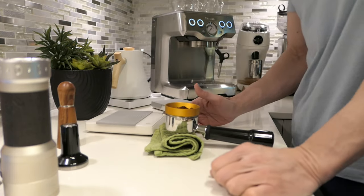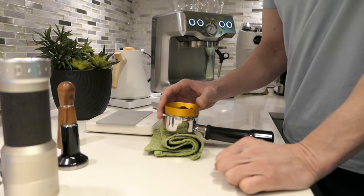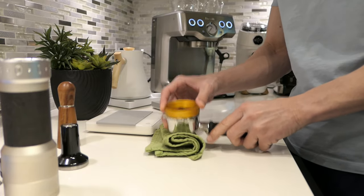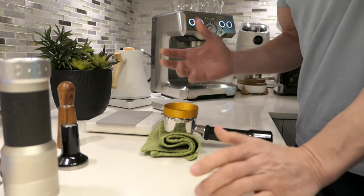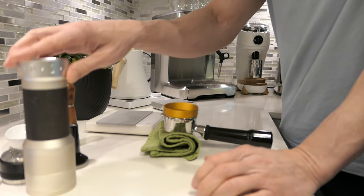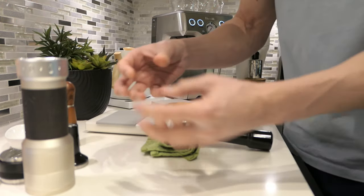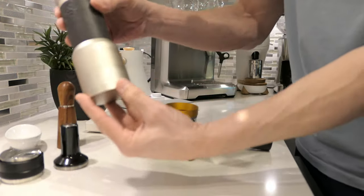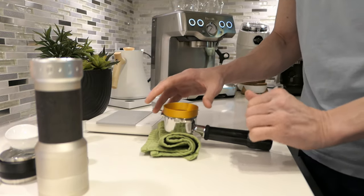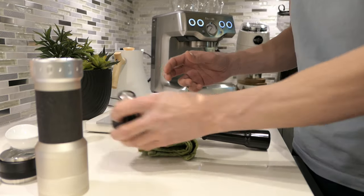One day I should try using that shaker bottom that comes with the K Plus. I think it's for 58 millimeter, but we could try and see what happens. If you guys see my review of the K Plus grinder — it's already here on the channel — I show that little bottom part that comes with it so you can shake the grounds right into the portafilter. Got to try using it one day — I still haven't even tried that.